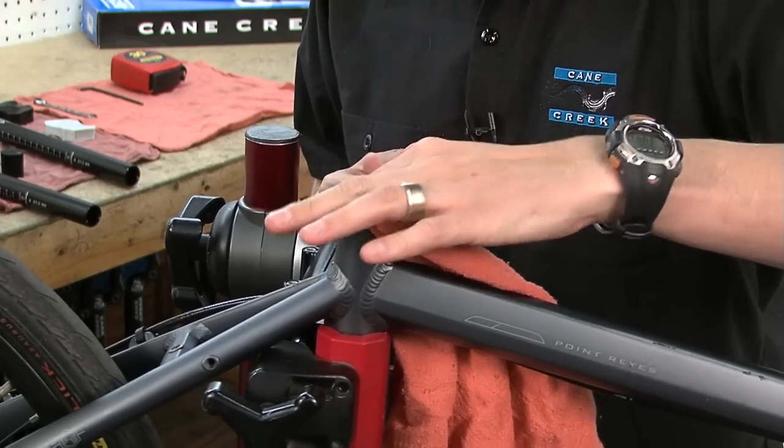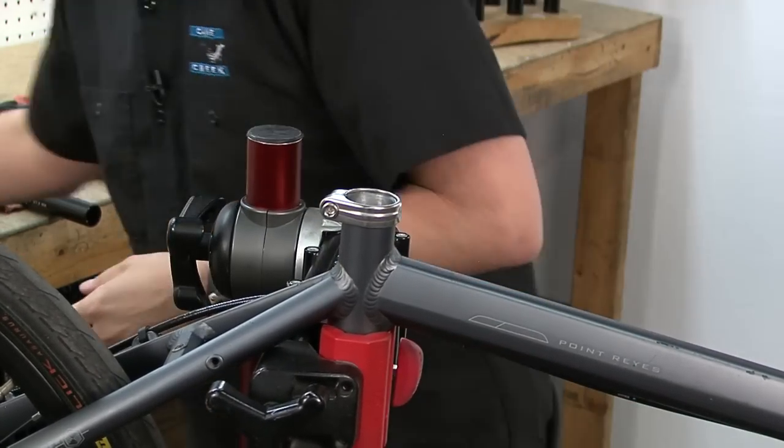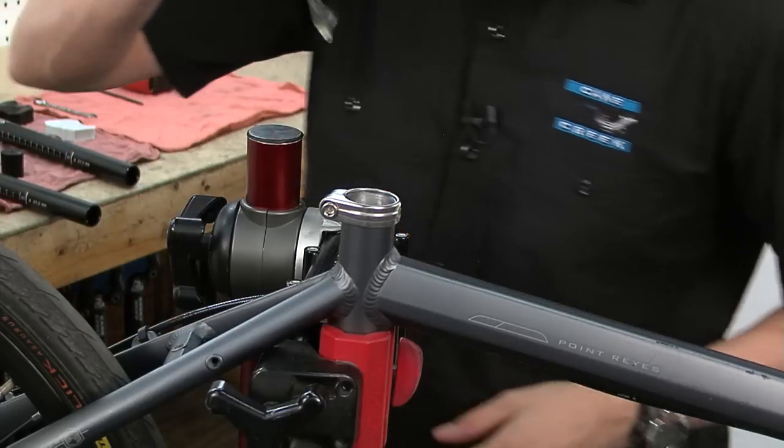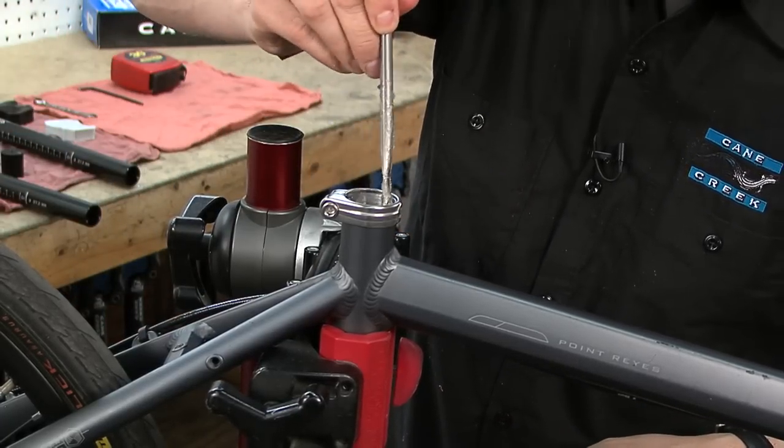Use a rag to wipe any dirt or grease that is around or in the seat post tube. Then spread a new thin film of grease in the seat tube. Do not lubricate the seat tubes of carbon frames unless specified by the manufacturer.